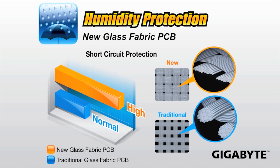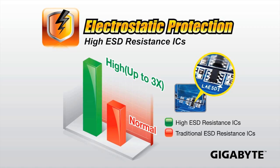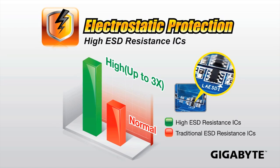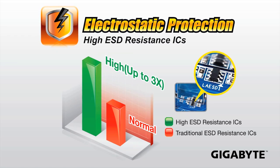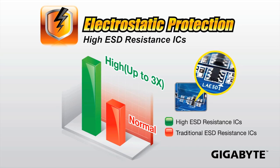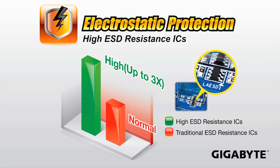The second feature needed for Ultra Durable 4 is electrostatic protection, which means they use high electrostatic discharge resistant ICs designed to have higher protection against ESD. That basically means when you're handling the board it's safer and there is less chance you'll damage it with static. We still recommend that you ground yourself or discharge any static prior to working on a board, but you should be a lot safer with the new ICs.